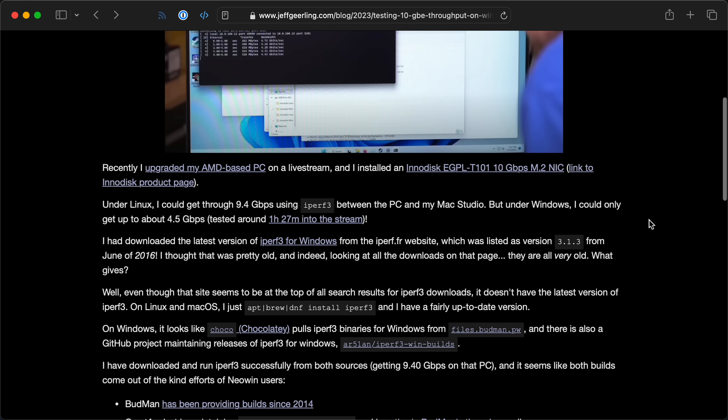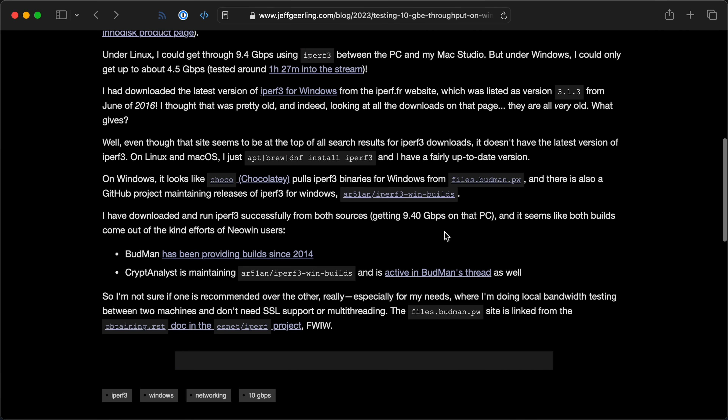As a side note, when you're testing bandwidth on Windows, make sure you use a new version of iPerf3, because the ones on the default website are really old. I have a whole blog post about that on my website.